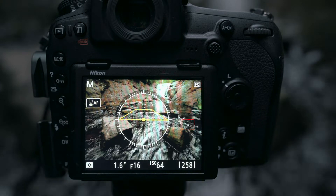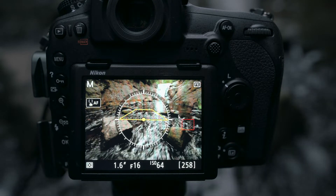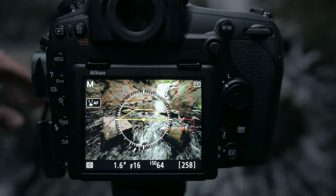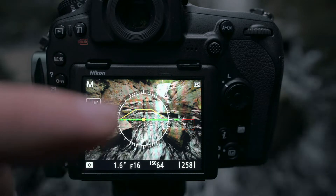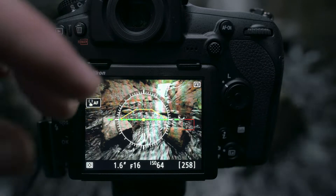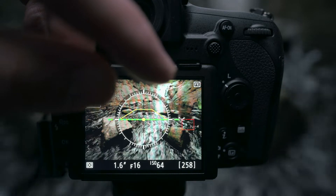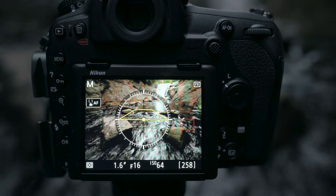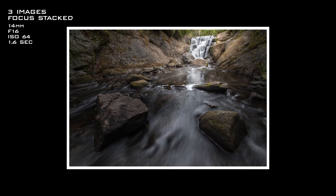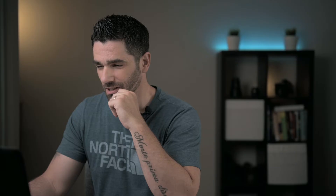Same principle as before — I'm going to take multiple shots at different focus points. In this case I might take four focus points just to be safe: one shot focused on the rocks in the foreground, another focused a bit further, a third on the mid-ground, and a fourth focused on the waterfall in the background. I'd rather have them and not need them than need them later and not have them — I'll only know once I'm in post-production.